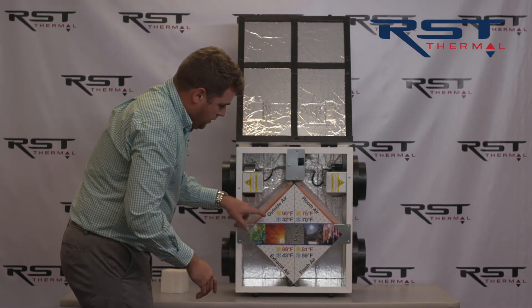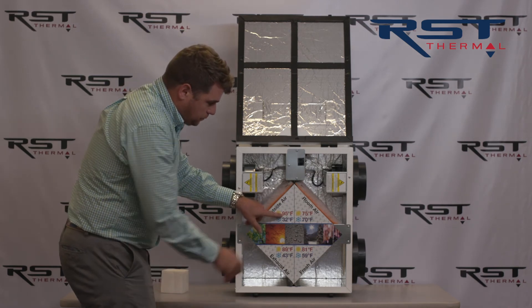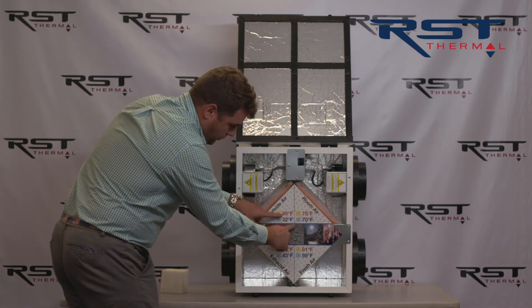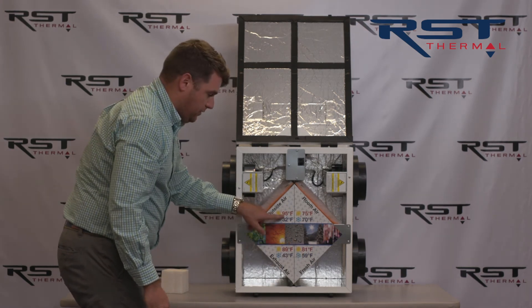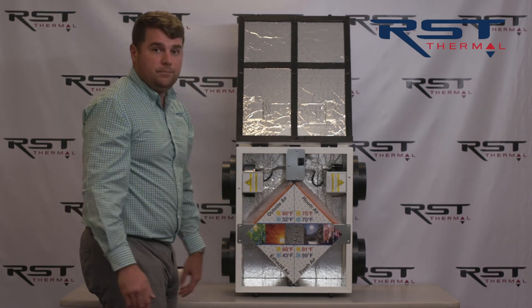If the temperature is 95 degrees outside and the room air is 75 degrees because we've already had our air conditioning running, this air will come through here and exhaust out. And the air that we're bringing in is now only 81 degrees instead of 95 and humid. So it's super efficient to run, it's better for your home, and it's the best way to do it.